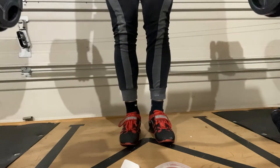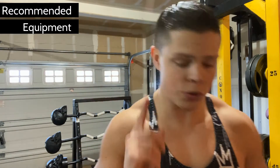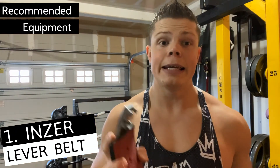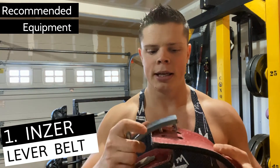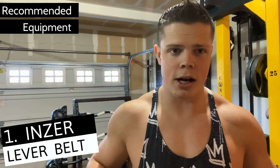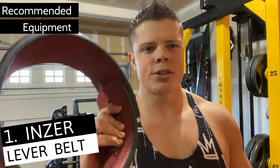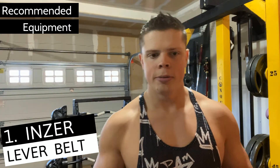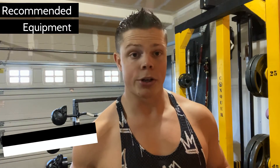You technically don't need any gear to deadlift, but I highly recommend these three things. The first is a weight belt — this is the Inzer Forever Lever Belt, the 10-millimeter version, available at inzer.net. This doesn't really make the exercise any safer, contrary to what people used to think, but it will skyrocket your performance and encourage good form.